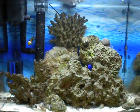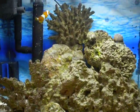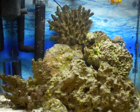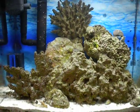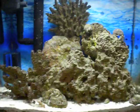It's May 5th, 2012. Here's my aquarium — the same one in the previous videos, except it's about five months now. Maybe even a year. I can't remember.